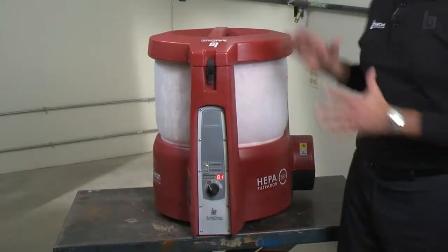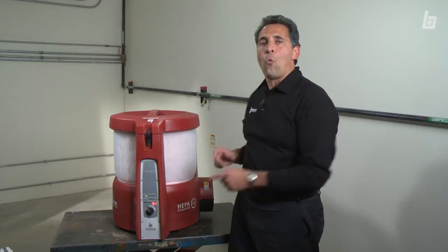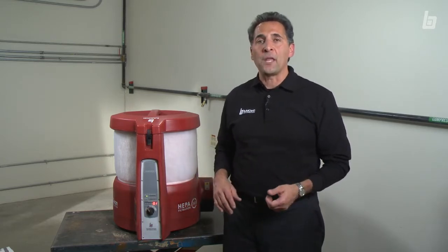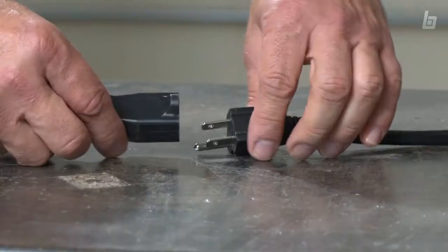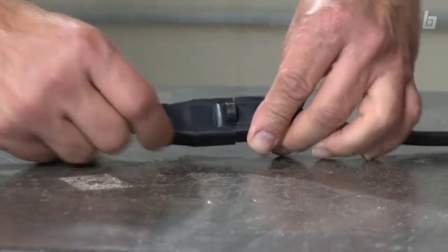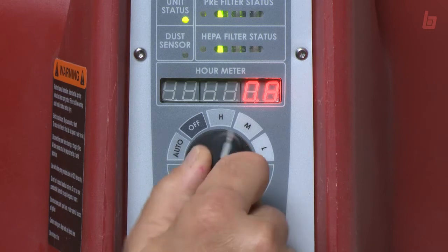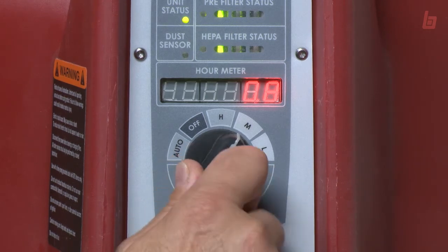First, position the unit in the center of your workspace. One unit does an excellent job clearing a 20 by 30 by 10 foot room. Plug it in, turn it on, and select your desired airflow — or turn it to auto and forget it for the rest of the day.